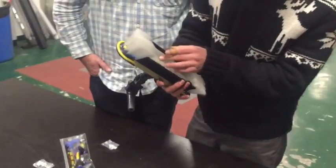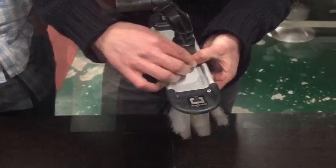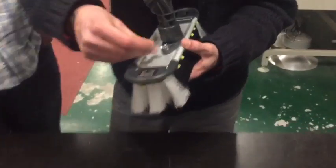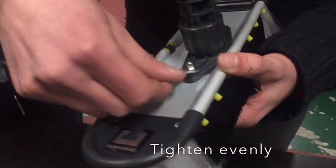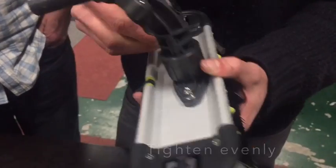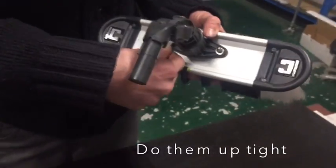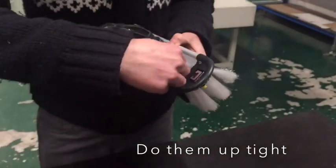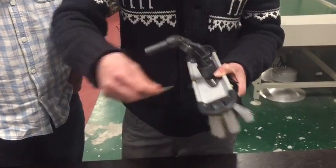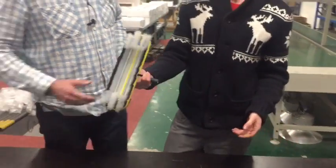Now we can easily open the other side and do the same with the spring washer, then just use the spanner and tighten it. Because it's a moving part, it's going to take a lot of vibration, so you want to do these up evenly but do them up tight — make sure they're tight because they will come undone if you don't. Sweet — great, thank you.